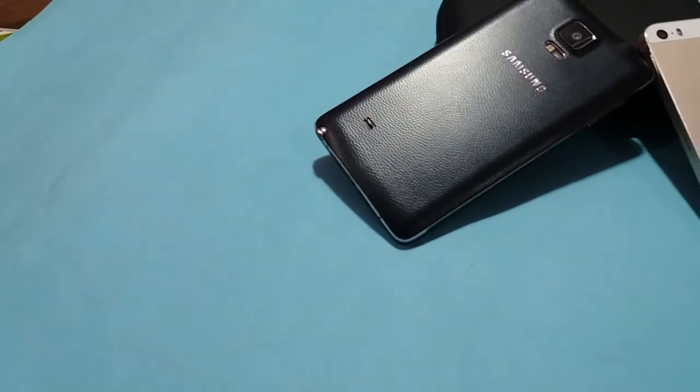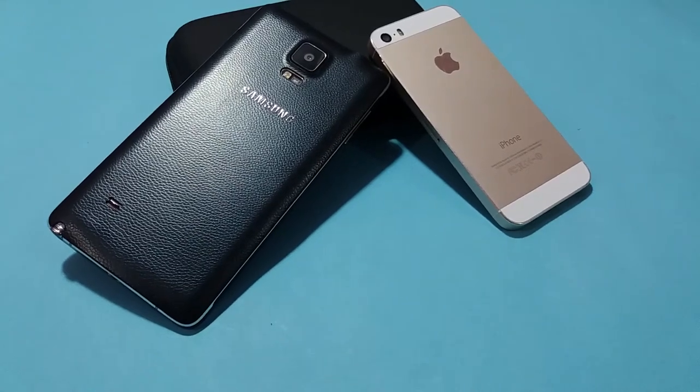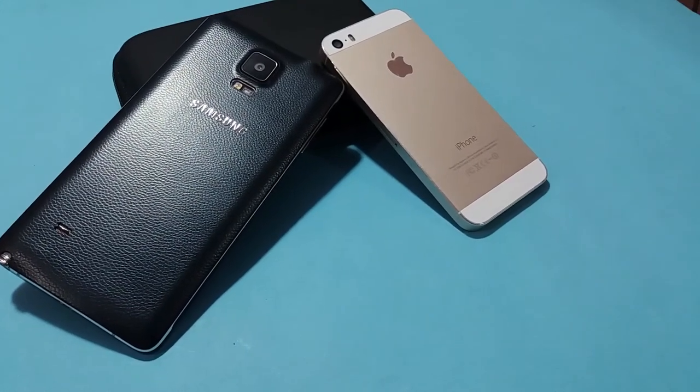On the back you can see that there is really good looking material used in the iPhone 5s.